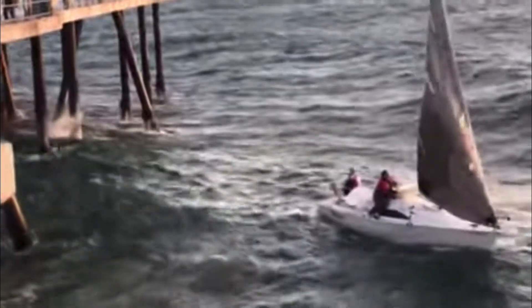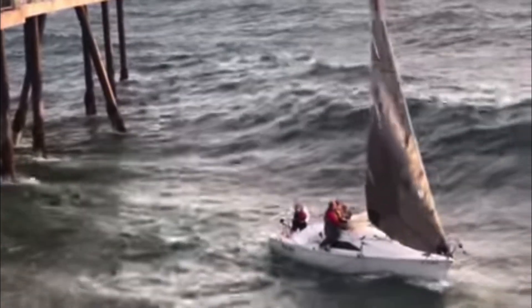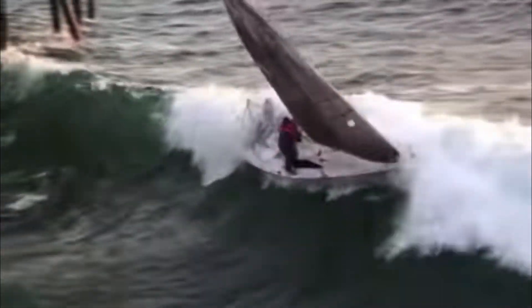So the seas around them are pretty benign, but we come to a wave that's breaking beam on — that's the same as the width of the boat — and it just slides the boat sideways.